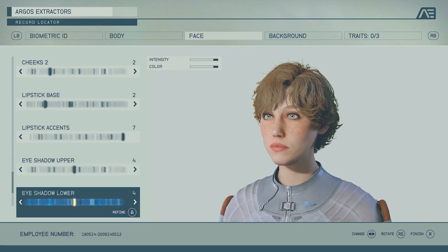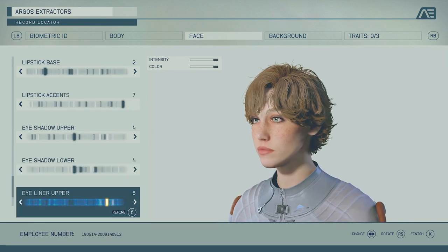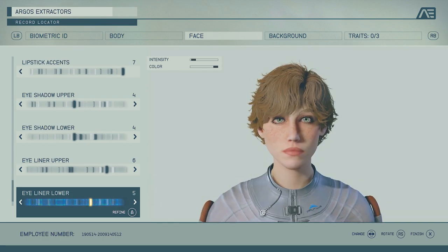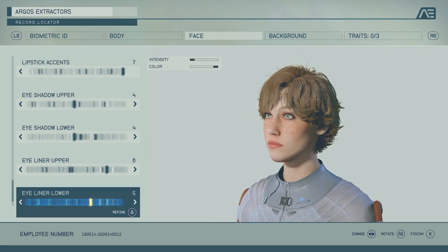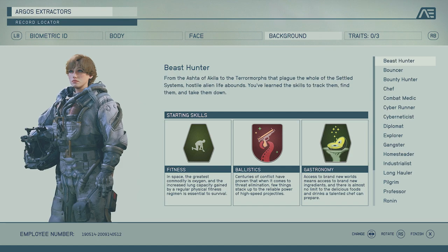The eyeshadow upper and eyeshadow lower are both number four and both maxed out on intensity and color. The eyeliner is also maxed out and it's number six. Eyeliner lower intensity is two and the color is maxed out — the reason I did that is because I don't want it to cover up the full eye too much. Leaving it like this looks better. The dirt setting is whatever.